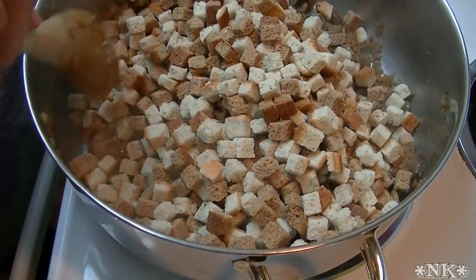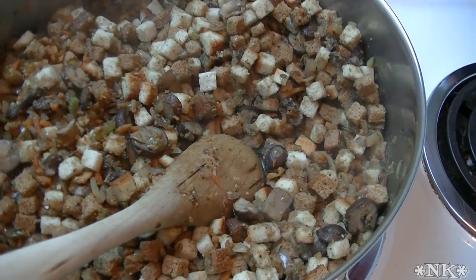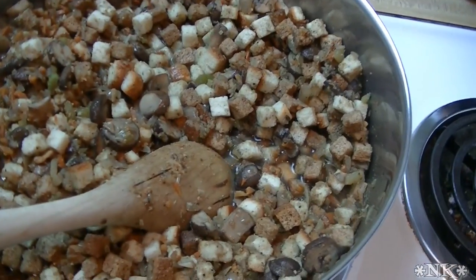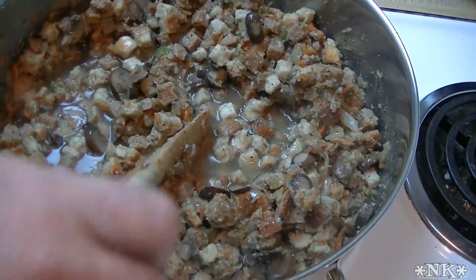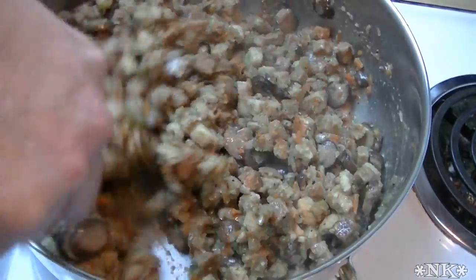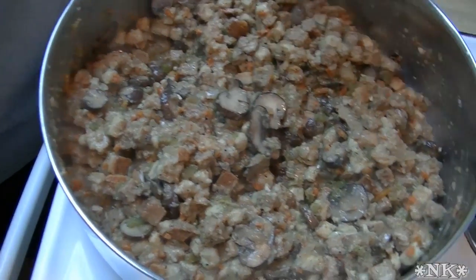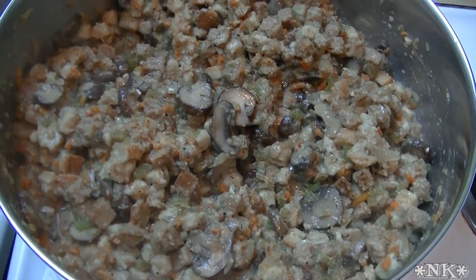Now I want to add my bread cubes and give this a good toss. I'm going to add about two cups of the four cups of stock and give it a good stir — and there goes another cup, so we have a total of three cups of liquid in here. I still have the heat on over medium heat. I'm going to turn the heat off, let it sit and absorb, and then we'll go over to the counter to show you what we did with the meat mixture.